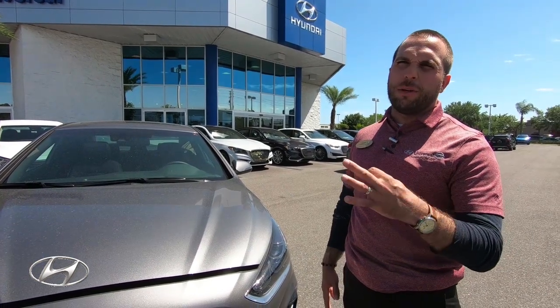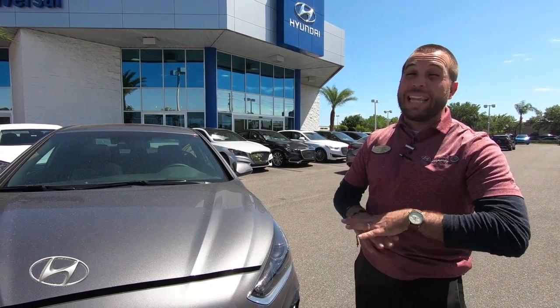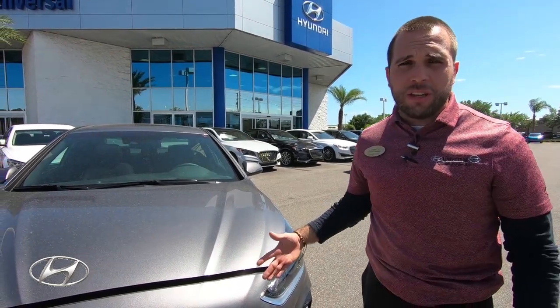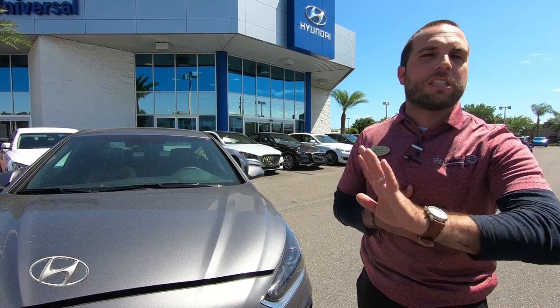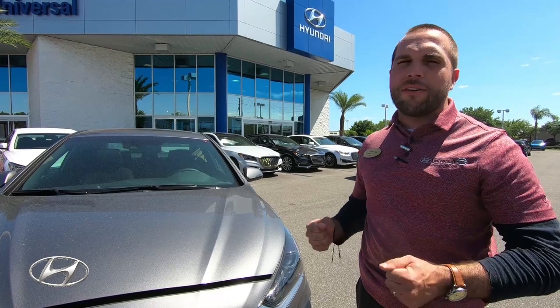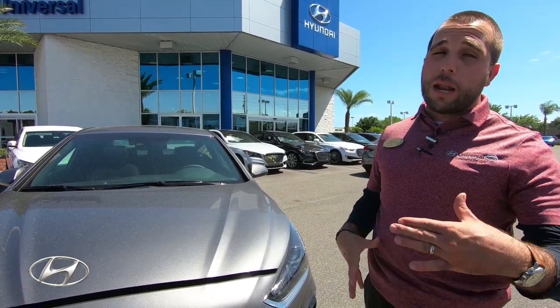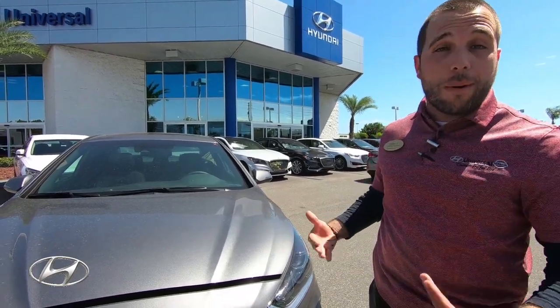...actually redesigned the suspension on this car completely, which improved the driving dynamics significantly. I've heard a lot of really good reviews on it, and I've test-driven it myself — I love it.